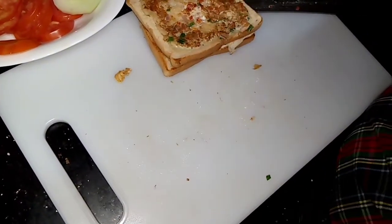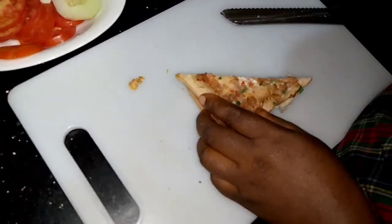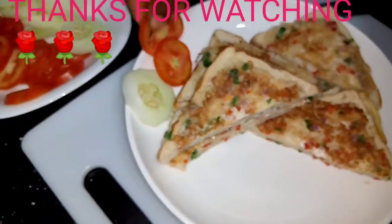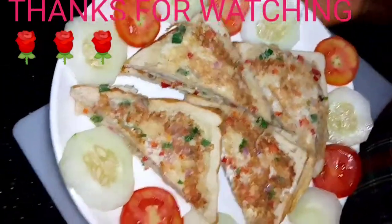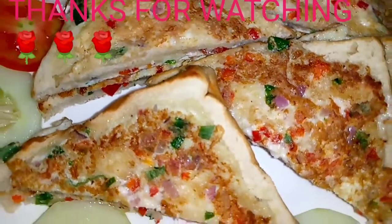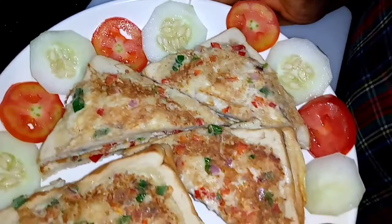Our French toast is ready, looking nice, and of course it tastes nice! Please leave a comment below and let me know what you think about this recipe. Don't forget to subscribe to my YouTube channel so I can keep coming up with more delicious recipes. You can go ahead and add your tomato and cucumber. I've packaged it the way I love it — share this video, like and comment, and thanks for watching. See you next time, love you, bye!